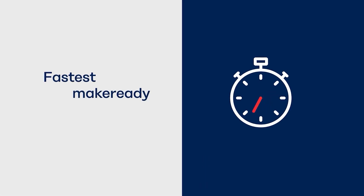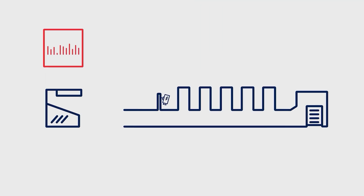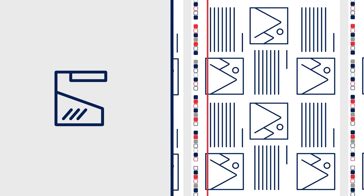How do we minimize the waste for the first good sheet? Ink presettings have already been transferred to the printing units. The goal is to immediately reach target densities in production. A high-resolution 4K inline camera scans each individual sheet in its entirety.